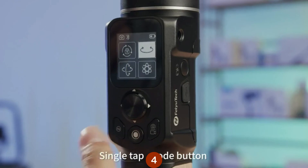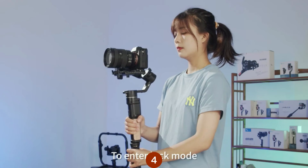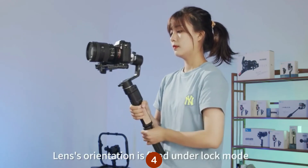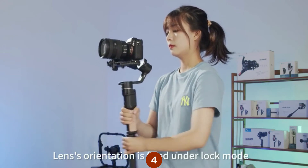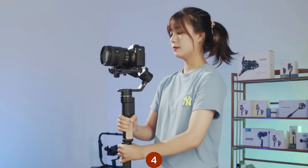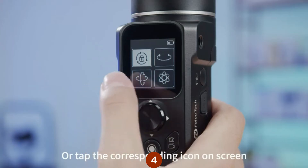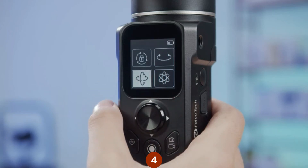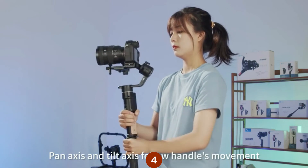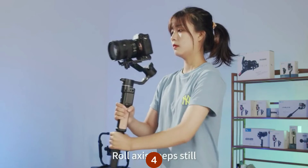Single tap the mode button, or the corresponding icon on the screen, to enter Lock mode. The pan axis and tilt axis follow the handle's movement; lens orientation is fixed under Lock mode. Double tap the mode button, or tap the corresponding icon on the screen, to enter Follow mode. The pan axis and tilt axis follow the handle's movement, and the roll axis keeps still.